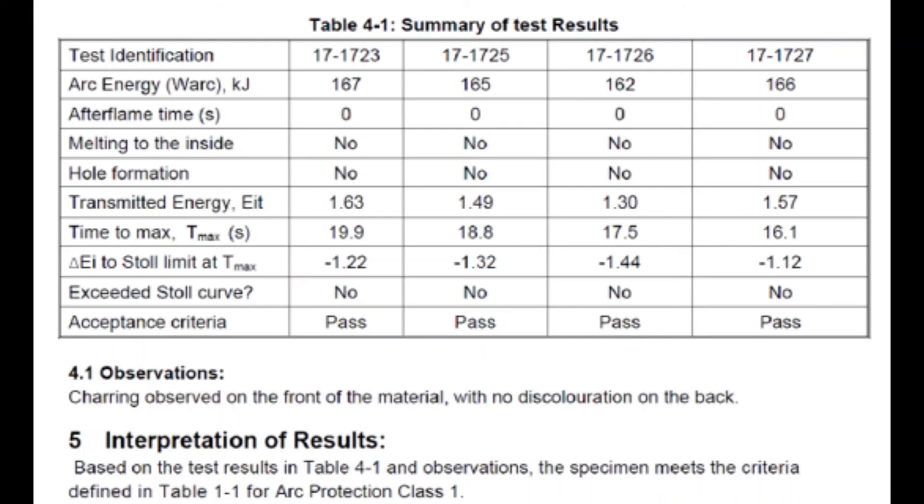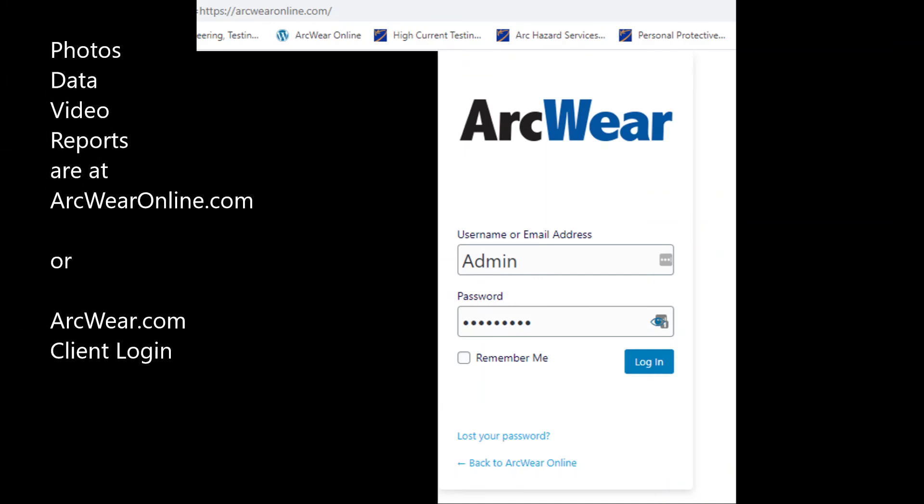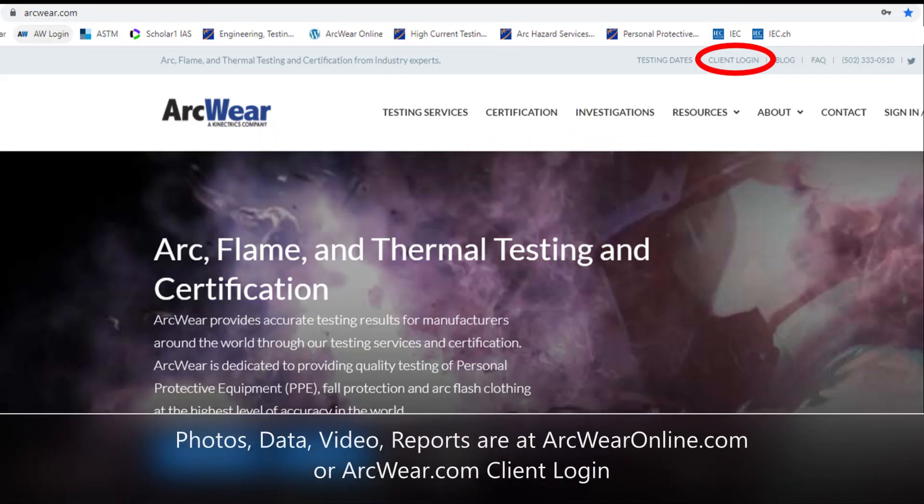After testing, clients receive a report detailing observations and testing results, indicating whether the material passed testing to either class 1 or class 2. Photos and videos of testing are always provided and are available through our customer portal at www.arcwareonline.com.